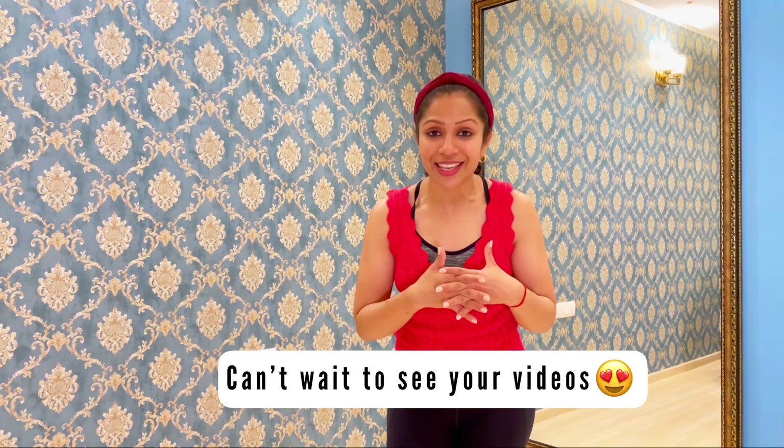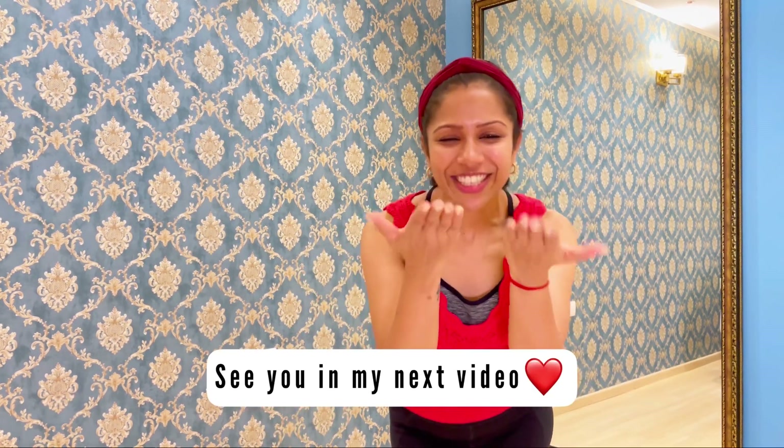I hope you guys enjoyed this choreo as much as I loved making it. Do subscribe to my channel because I'm going to be giving you a lot of shuffle tutorials and you're going to be having a lot of fun. Bye bye!